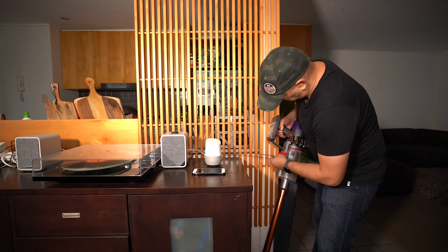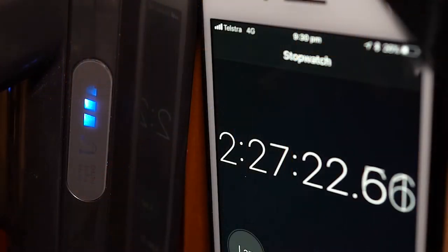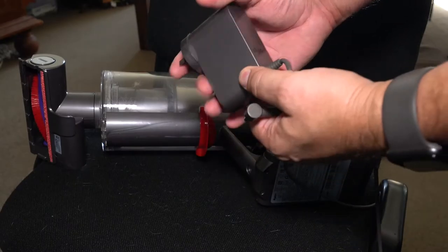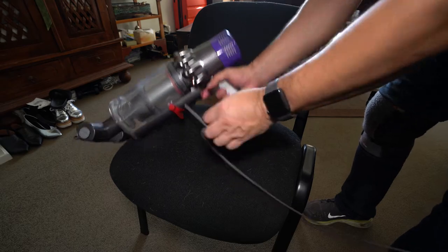Let's put it on the charger and see how long it takes until it's ready to go again. My testing showed a flat-to-full recharge time of 3 hours, 9 minutes, 31 seconds — 20 minutes less than expected. But if you do need a small cleaning burst, a few minutes on the charger will give you enough for a quick hit, even at full power.